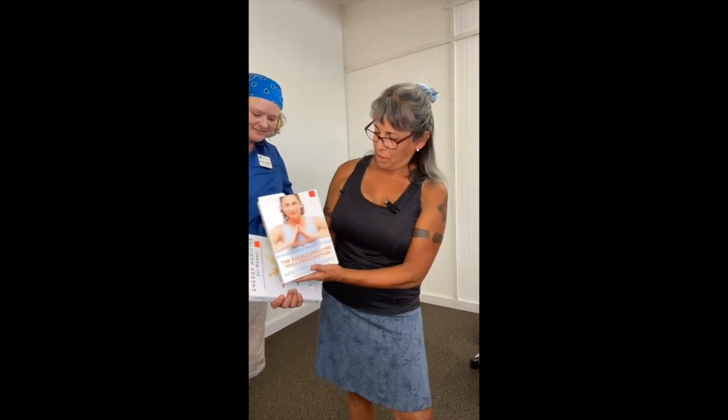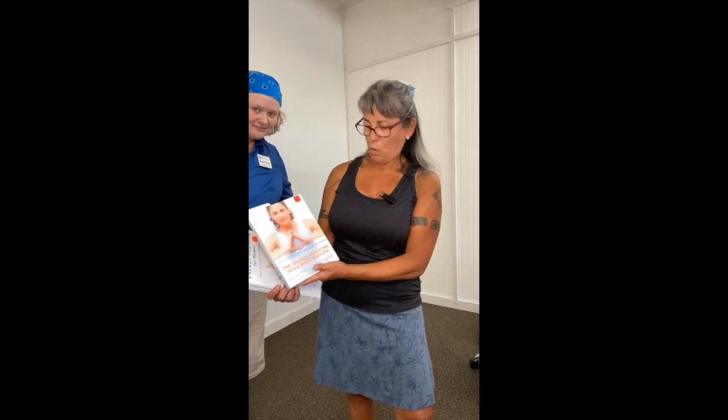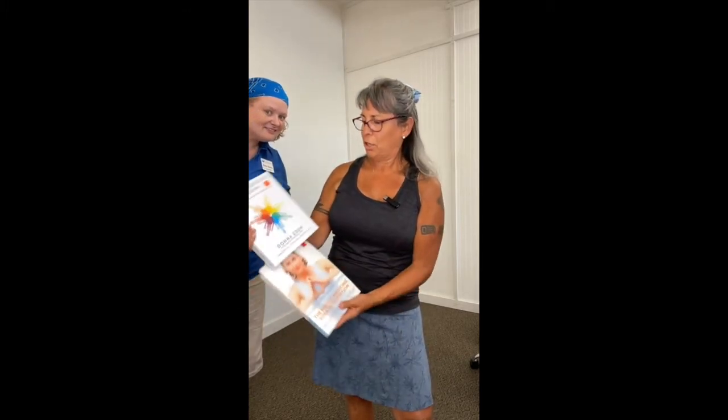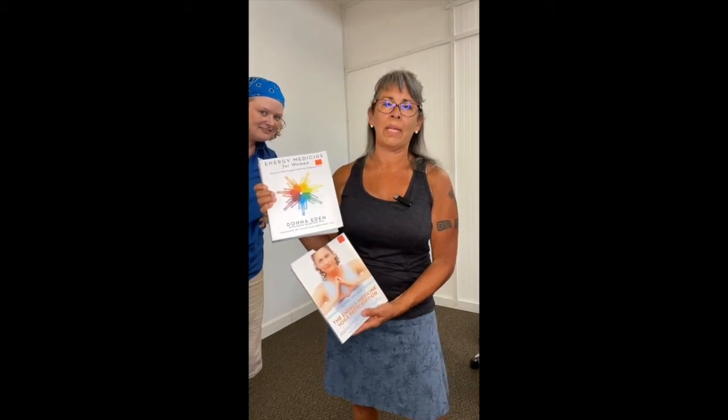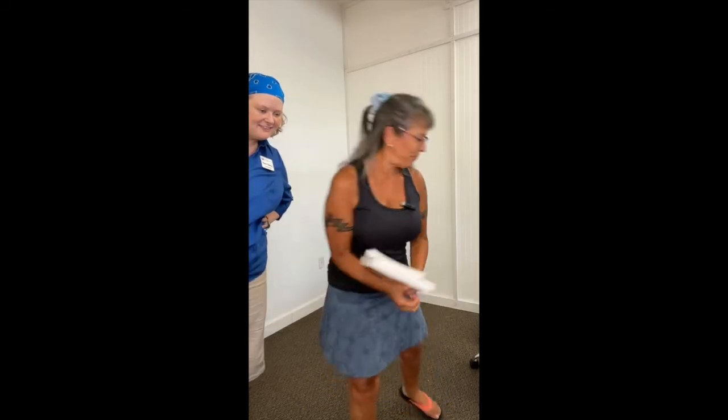I'm Lily Garcia. I am an energy medicine yoga teacher, and I just want to share who my teachers are. One is Lauren Walker, and she has the book The Energy Medicine Yoga Prescription, and her teacher is Donna Eden. These are two brilliant women, and these are my teachers. I'm going to share what I have learned from them.